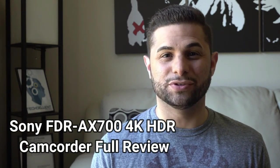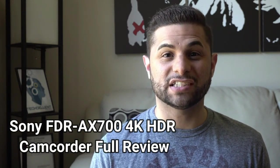Hi guys, Cody Lopez here with Techcellent News, and today we're going to take a look at the device we used to film the videos for this channel. This is our full review of the Sony FDR-AX700, so let's not waste any more time and get right into it.